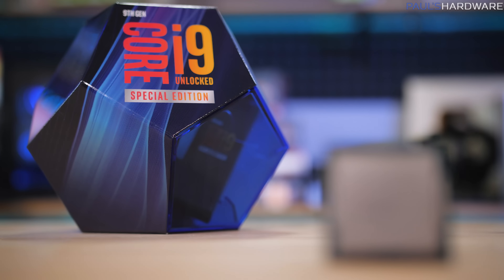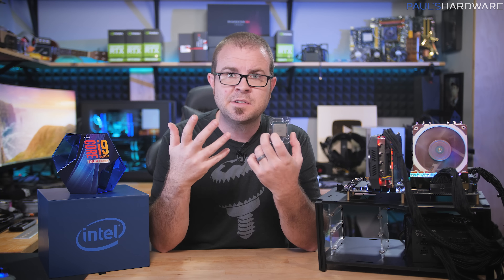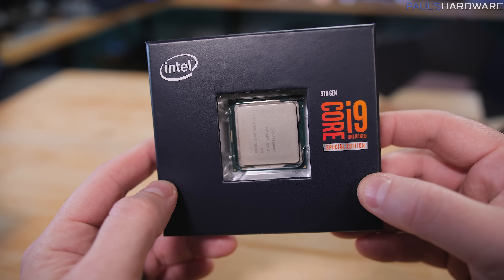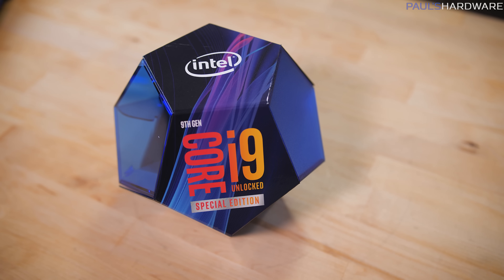Today I'm sharing some benchmarks and a quick review of Intel's newest and fastest mainstream processor, the 8-core 16-thread Core i9-9900KS. The 'S' stands for Special Edition, and while there aren't more cores and it's still based on Intel's existing 9th gen 14nm CPU architecture, it does run at 5GHz on all cores right out of the box. Intel also sent an actual retail box along with it this time.